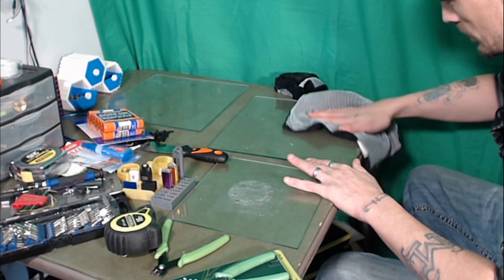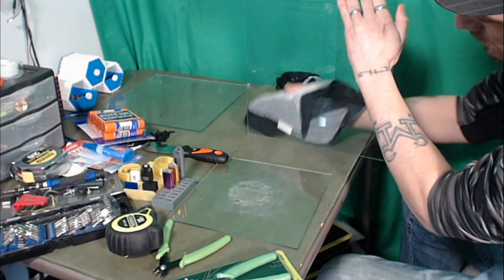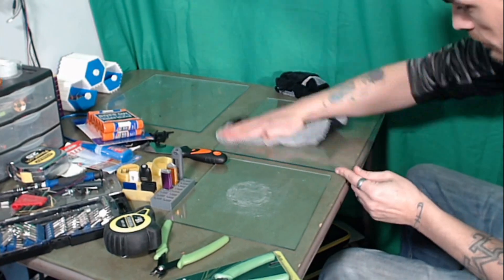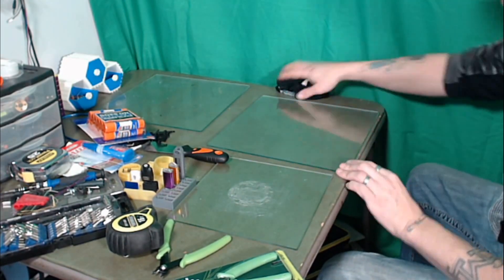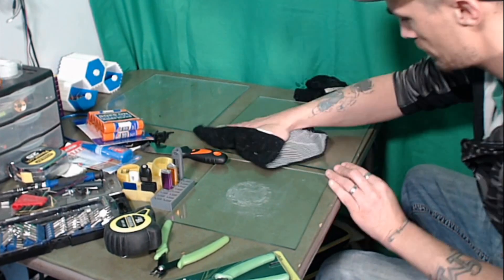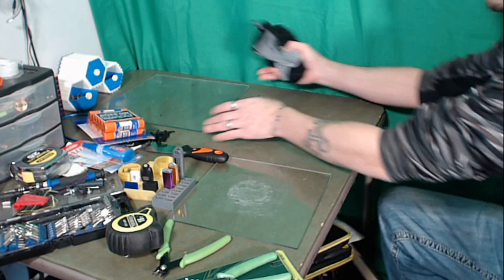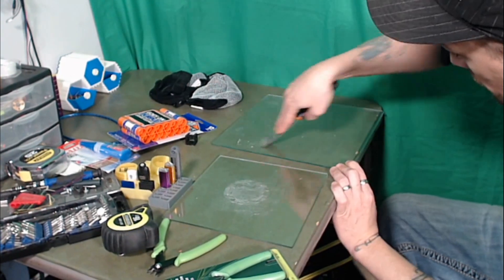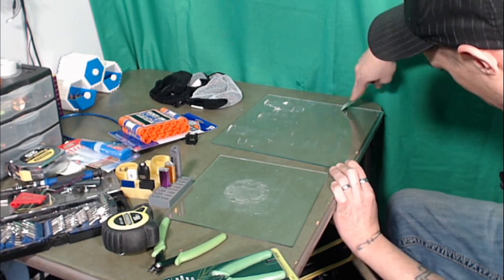Now I have a wet soapy rag - just a little bit of dish soap and some warm water. We're going to wipe everything off and clean up any gobs that may be there, then dry it off. As you can see, this is not quite perfect yet - there's still a little bit of slime and residue from the glue sticks. A couple passes with the soapy rag and now it is clean.